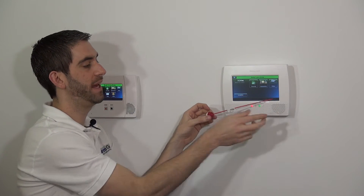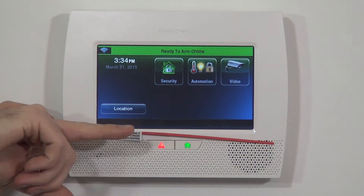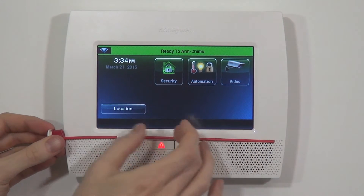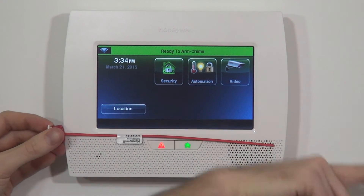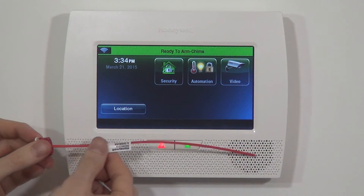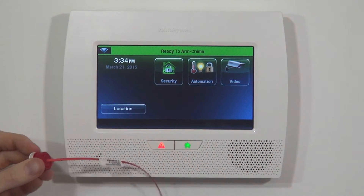So when you install this, if you're doing a door, you're going to go through your studs — which normally means past the framing around the door. Once you get past that, you should have empty wall cavity and this antenna should be installed so that it's completely elongated and stretched out, and not bunched up.